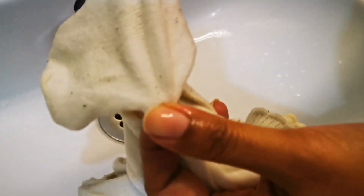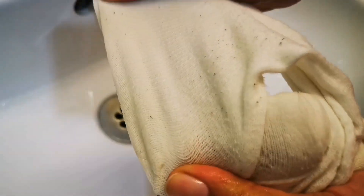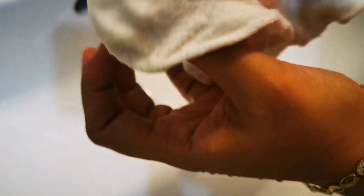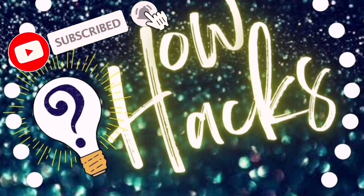You can remove the lint balls once the socks are dried — I have a hack for that as well, which I will put up on the info button and in the description box. Friends, do let me know where you are viewing my hacks from and how you liked this hack. Give your suggestions or requests, and for more useful hacks, do subscribe to our channel. See you next time!